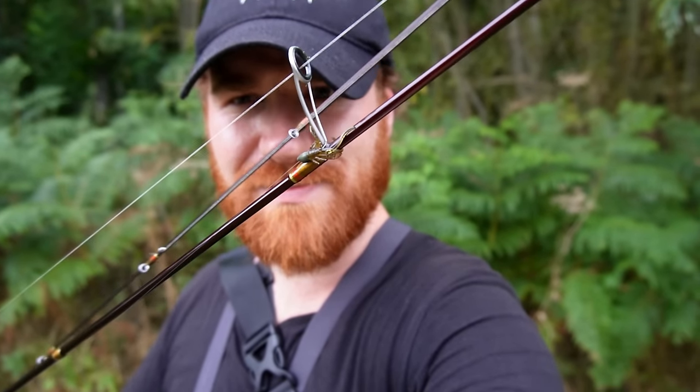Hello guys and welcome back to the channel. Today I'm doing something a little bit different that a lot of you will never have seen before on YouTube - I'm targeting tench using small soft plastic lures. Tench do sometimes get caught on lures by accident when people are targeting perch, slow jigging or hopping on the bottom, but not many people specifically target them, so it's very difficult to do.